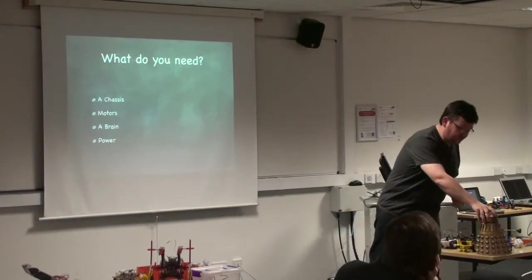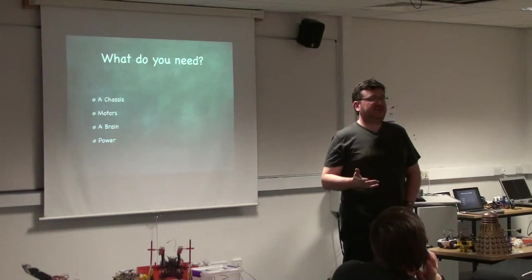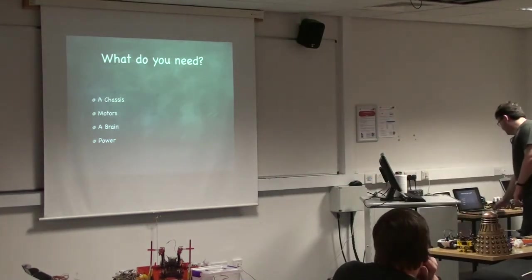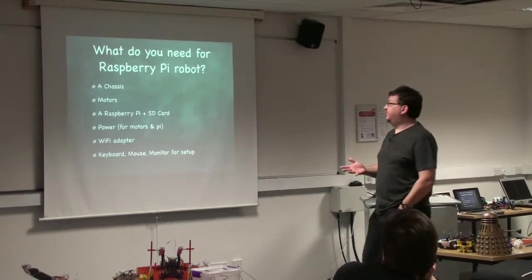We reached the point where it was great for teaching programming, but we reached some of the limits of the Arduino and wanted something a bit more complicated. So we wanted a Raspberry Pi robot. We bought some Raspberry Pis, and the question was: what do we need for a Raspberry Pi robot?